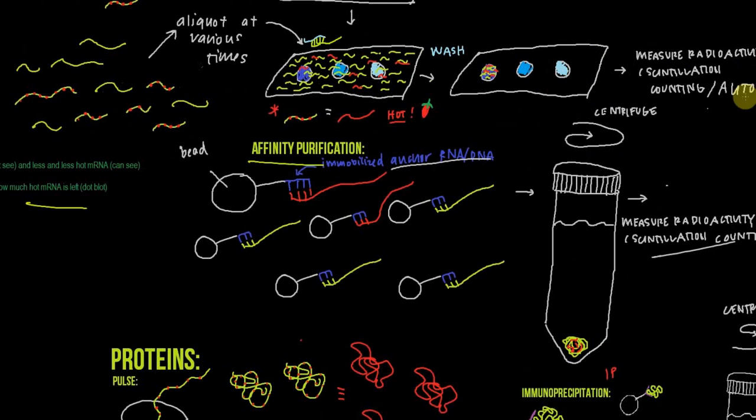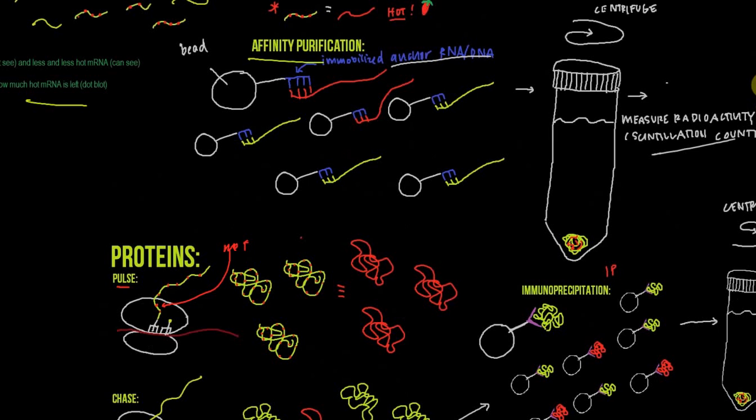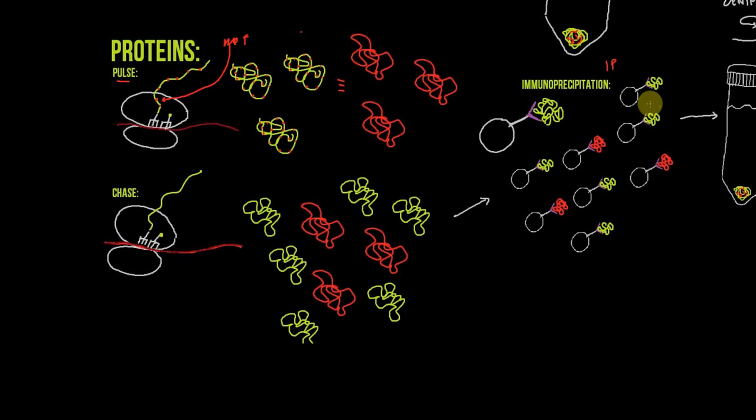Remember, you can also do pulse chase with proteins, and usually what we use is 35S-methionine. During the pulse, we produce proteins in which methionine is radioactive, giving us a bunch of radioactive proteins. During the chase, we're producing cold proteins, but the radioactive proteins from the pulse are still around and getting degraded. If this is being done in vivo, all of the proteins and mRNAs being produced are radiolabeled. That's why additional separation steps are so important — the reason we need dot blot, affinity purification, or immunoprecipitation is to separate the radiolabeled molecule of interest from all the other radiolabeled things.